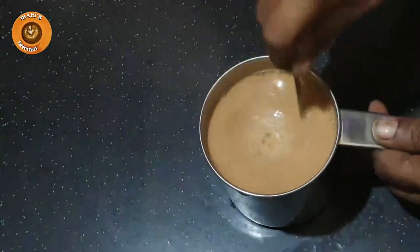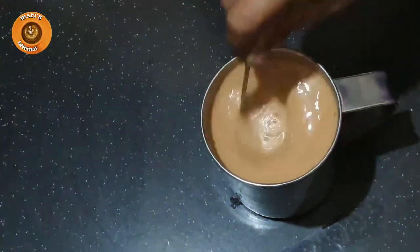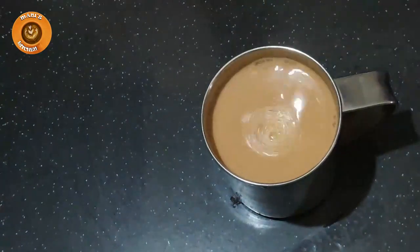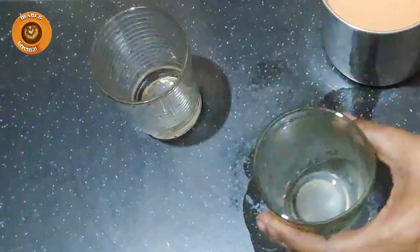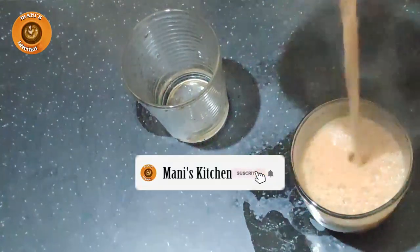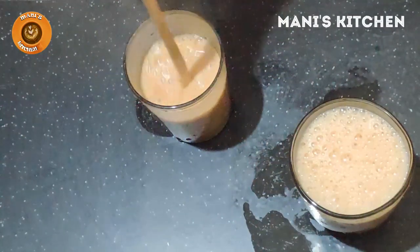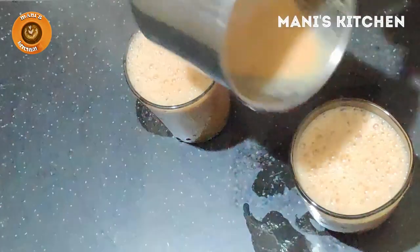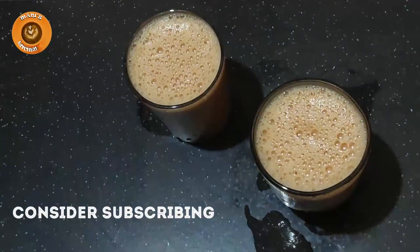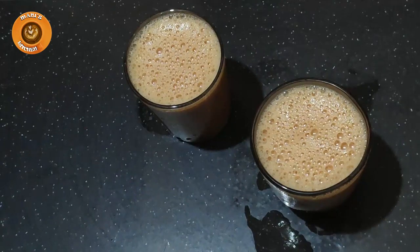Pour the liquid in the middle. Pour some glass bottles for it. If you are ready to try this video, please like this video and subscribe to this channel.